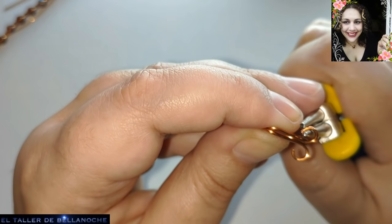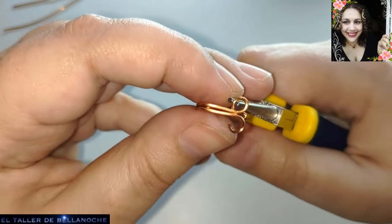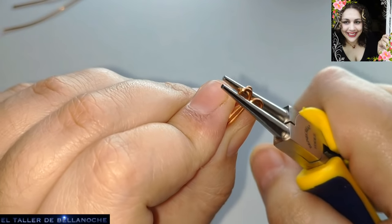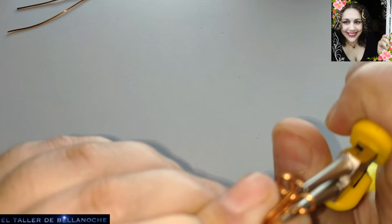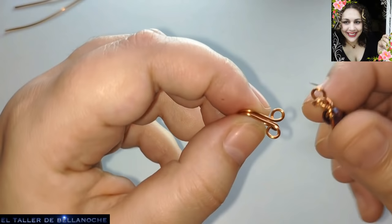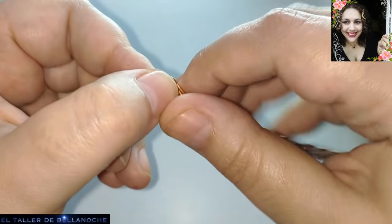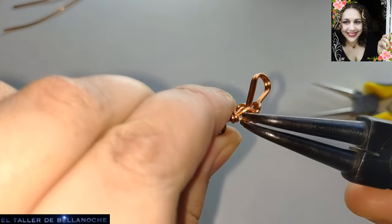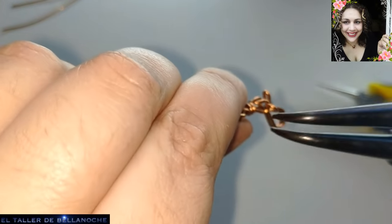Voy a cortar aquí con un poco más para que me quede más redondeado. Ya podemos cerrarlo. Esto es un cierre doble que lleva un engarce de gafas — quiere decir que va uno enfrente de otro y forma como si fuese una gafa. Tal vez en sus países lo llamen de otra manera. Vamos a colocarlo en su sitio, los dos ganchos que hemos realizado. Vamos a cerrarlo, yendo muy bien el ganchito hacia el interior para que no clave. Y el otro igual.